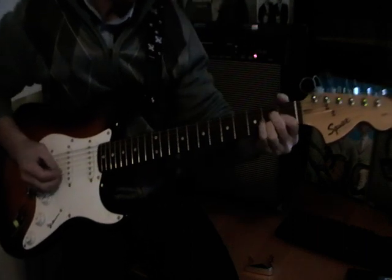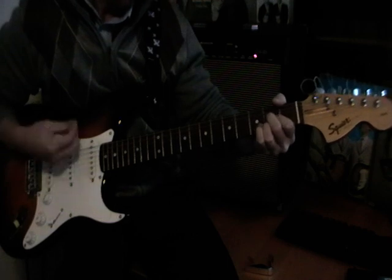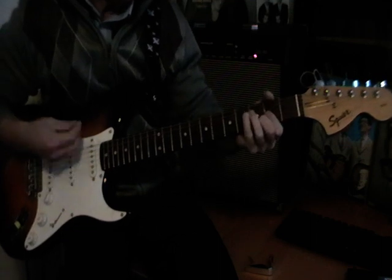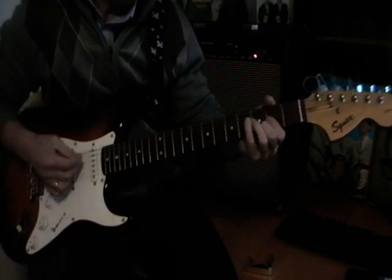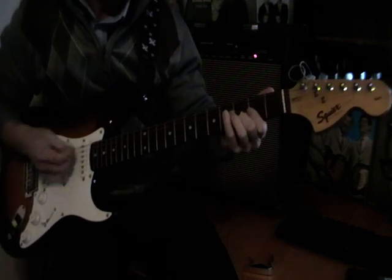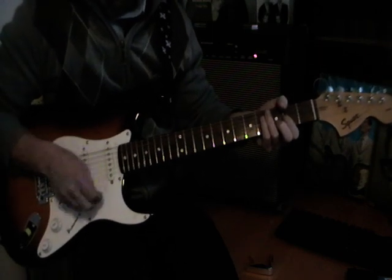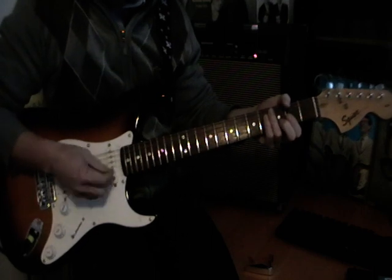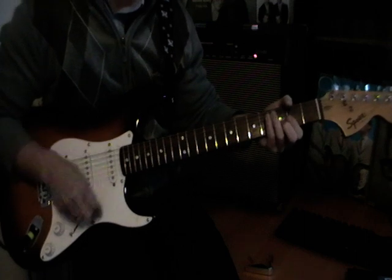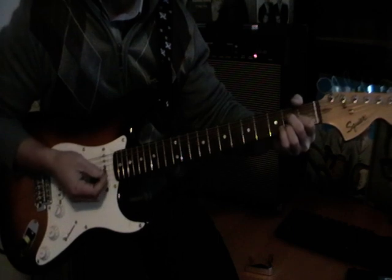I'll play it through first. All downstrokes mostly. And then when it gets to the D chord, it's that left hand management system. And the right hand's going up and down across the strings, like a strum, like a normal strum. But the initial start of the solo is all downstrokes.